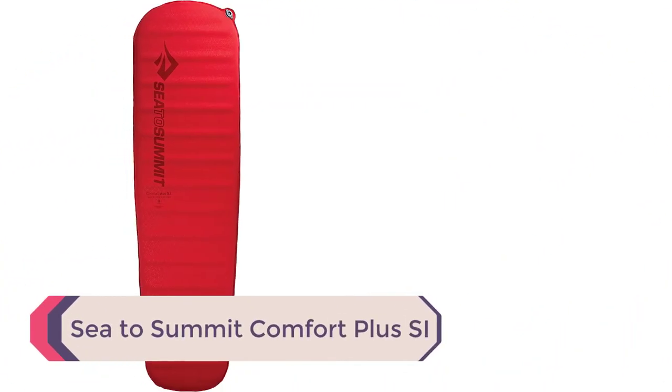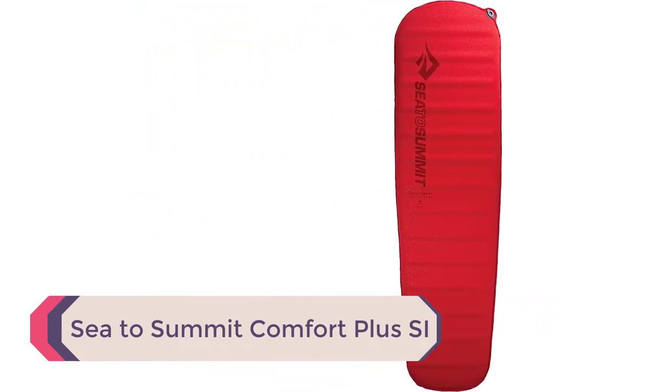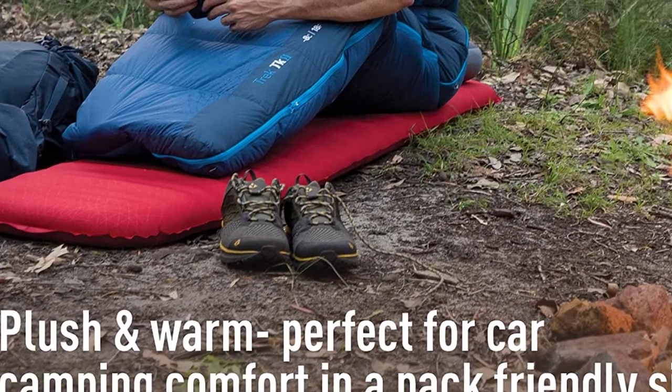Number 1: SeaToSummit Comfort Plus SI. The SeaToSummit Comfort Plus SI combines the durable design and material of SeaToSummit's NeoRx Lite with the convenience of a self-inflating air pad. The pad provides 3 inches of foam for a generous amount of support when fully unrolled and inflated.